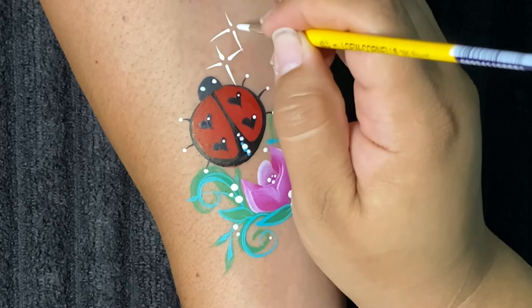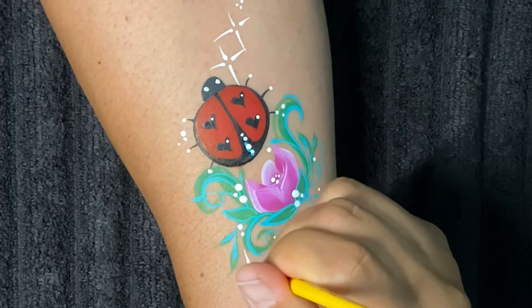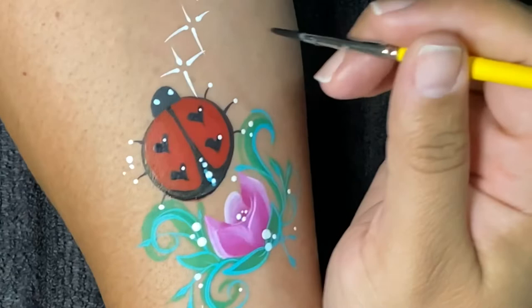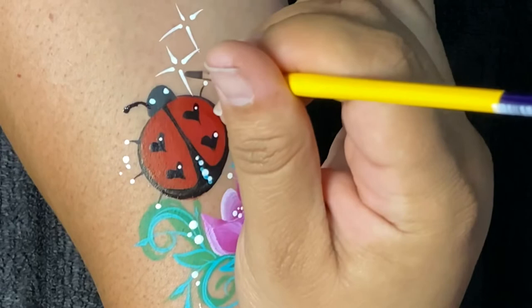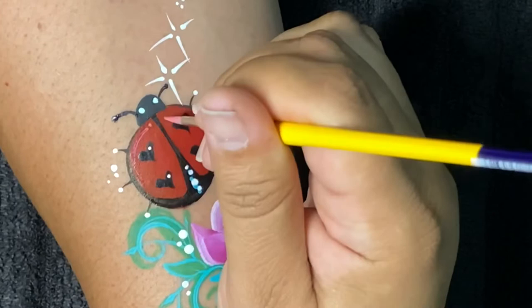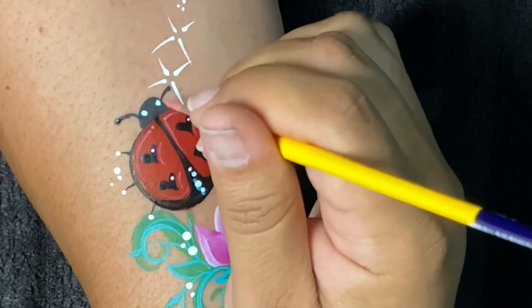We'll go ahead and add a few starbursts here. I decided that even though ladybugs don't have antennae, I just thought it looked so much cuter with them, so I went ahead and added my own. This is DFX Pastel Pink out of a DFX palette that we have available. I wanted to go ahead and highlight the red parts of the ladybug using the pink.